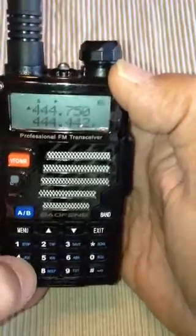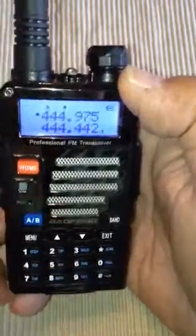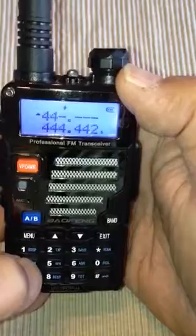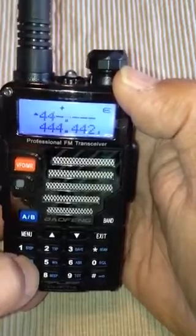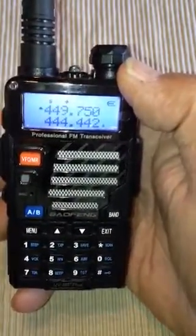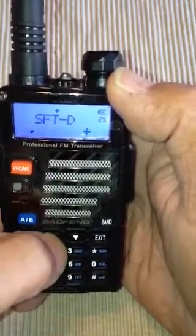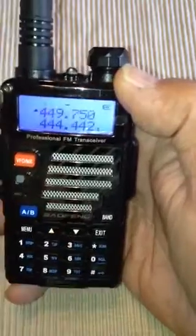Let's go ahead and do that — entering 449.750. And we have to go back into the shift, Menu 25, and we want to tell the machine that it is a negative on this one. Confirm that.